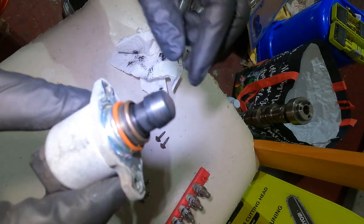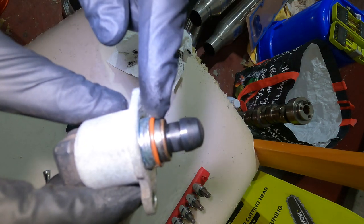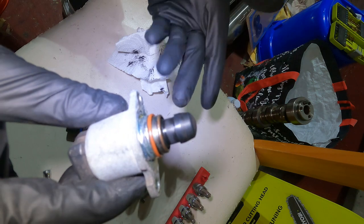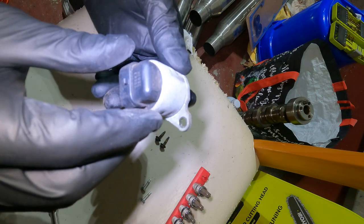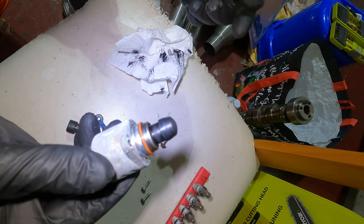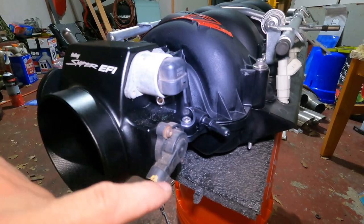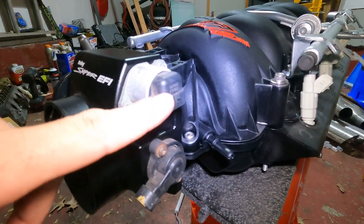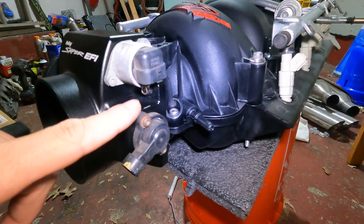We got our throttle positioning sensor and our idle air control. There was a bunch of crud on it so I wiped it off - I could get new ones but I'm going to run with these for now. Another thing is this little orange o-ring got stuck inside the throttle body, so make sure you account for that or you're going to have an air leak. Air getting in that the mass airflow sensor won't pick up on will give you a rough idle, so watch out for that.